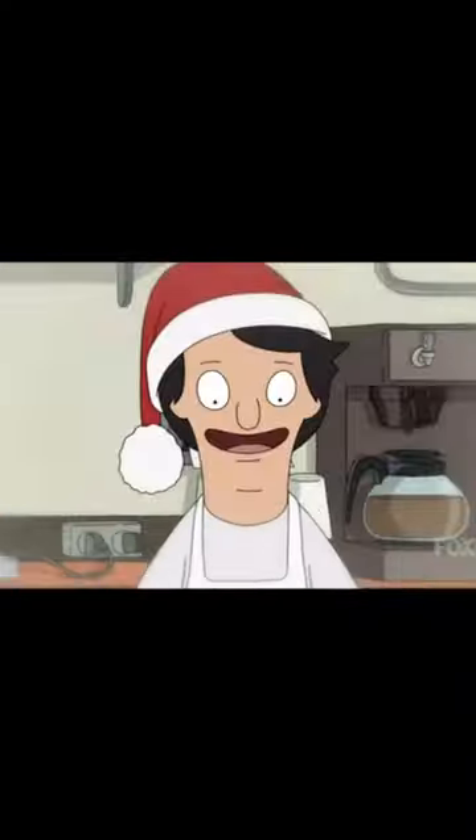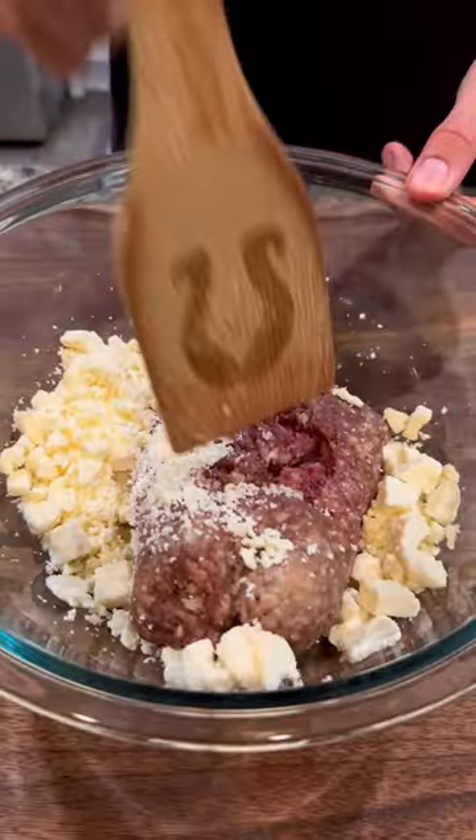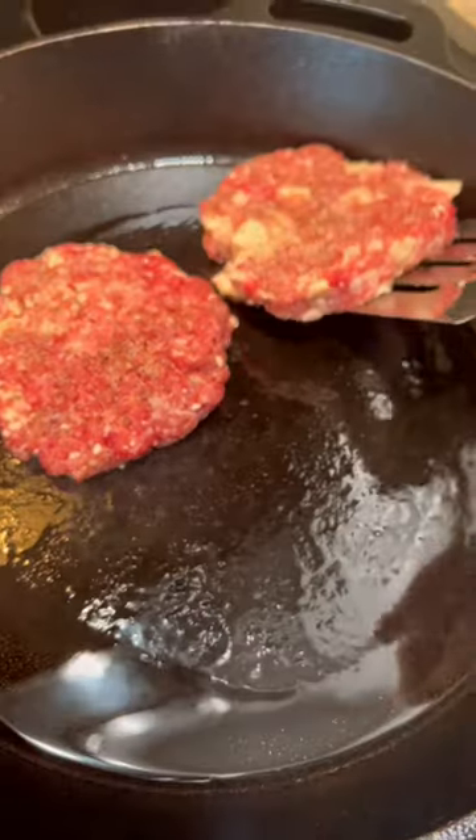So today we're going to be making the 'Maybe You Can Chive My Car' burger. To ground beef, add feta cheese and mix. Add salt and pepper to your patties, and place in a hot pan with oil.